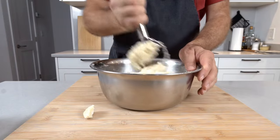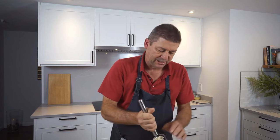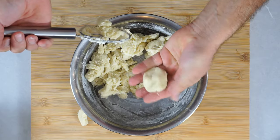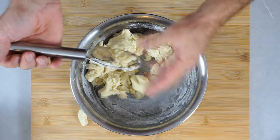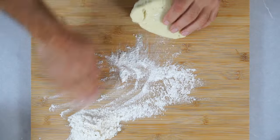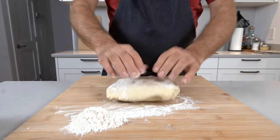You still want the dough kind of sticky but not super sticky. You can form a ball and it just barely sticks to your hand — that's good. Now you want to work on a nicely floured surface. I usually make a little pile of flour nearby so I can wipe some in whenever I need it.